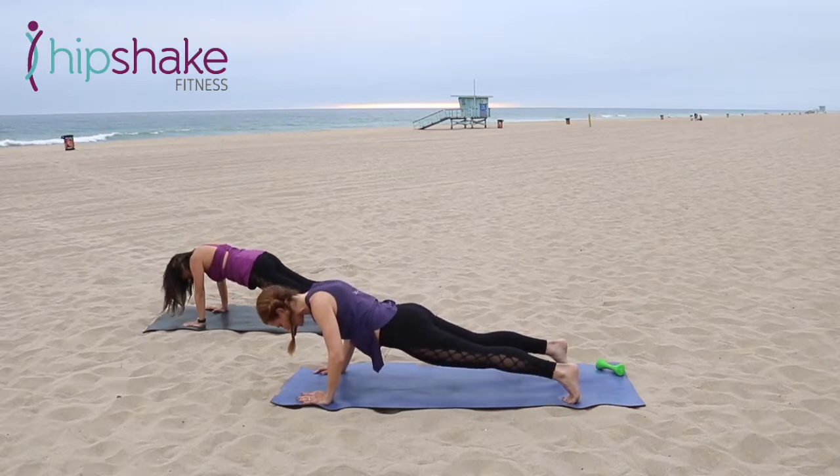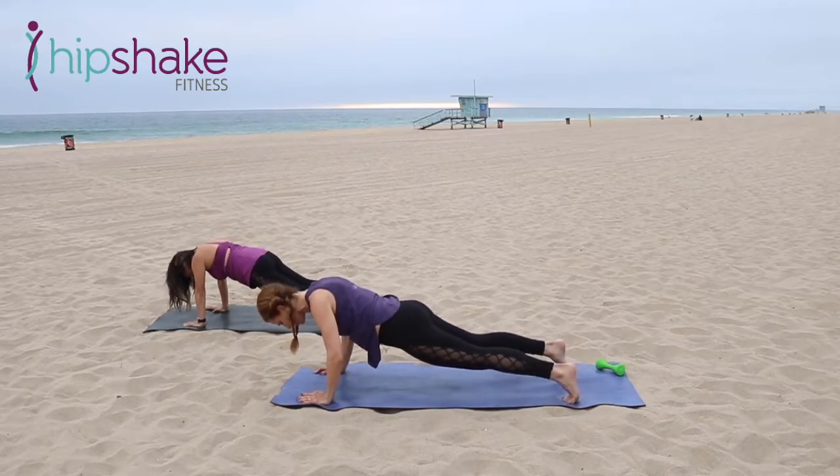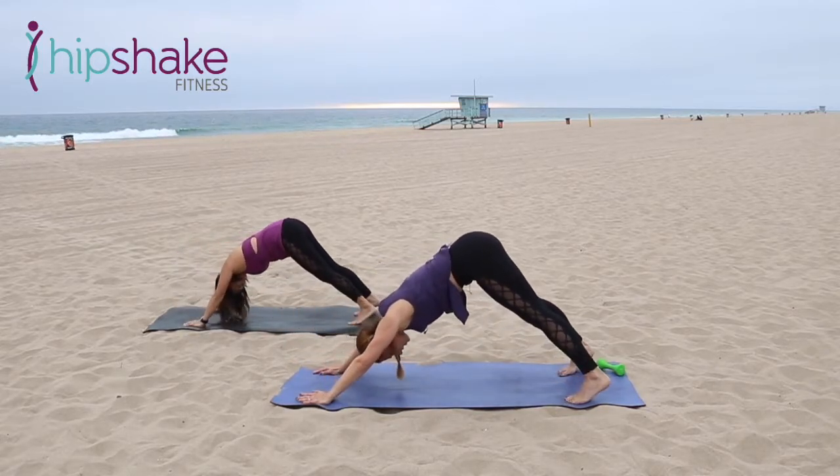Navel to spine. Inhale, exhale. Squeeze your seat. Four, three, two — hold it there. Bend it a little lower. And press back — down dog.